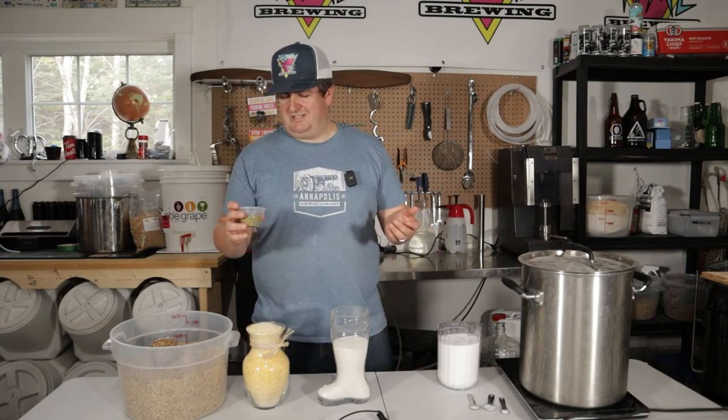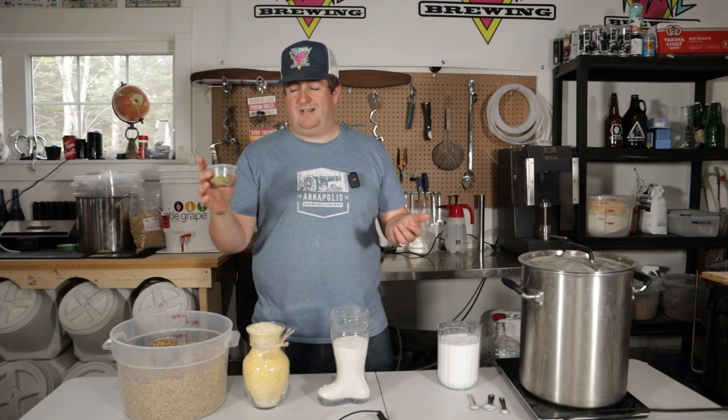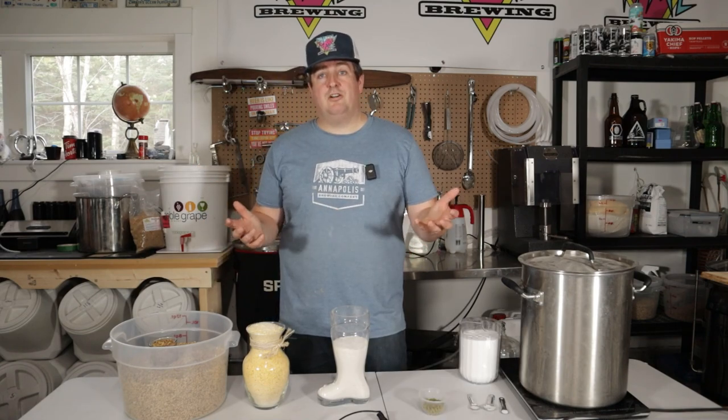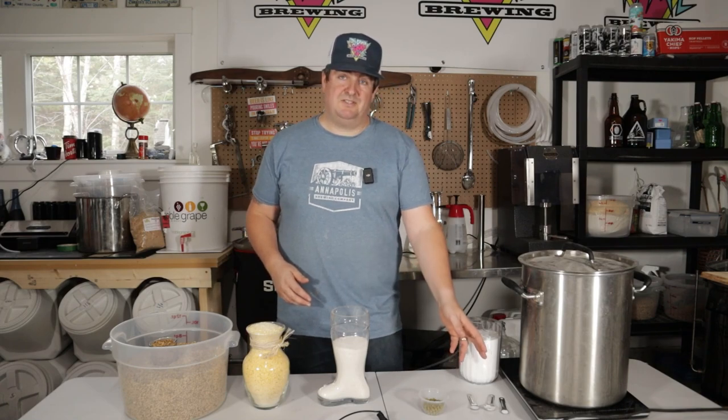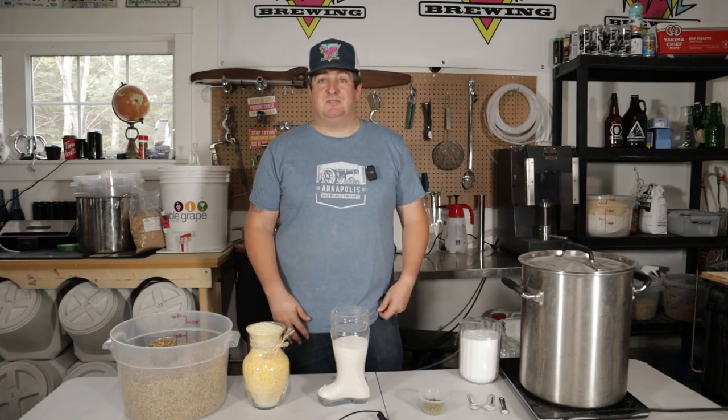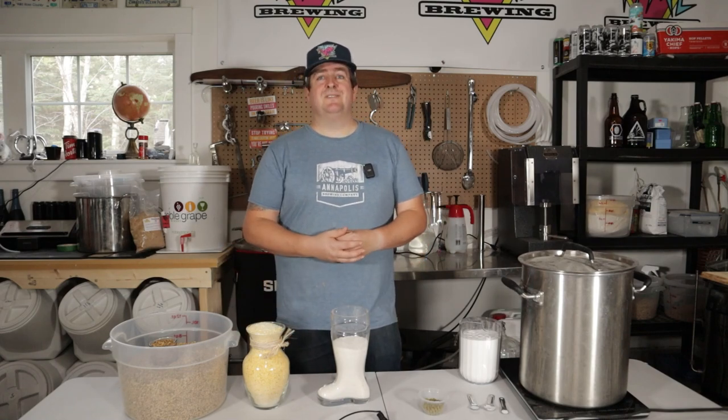Pretty straightforward, just a few little hops. We're going in at 1 ounce or 28 grams of Hallertau hops. For the water I'm just gonna be putting in half a gram of gypsum, half a gram of calcium chloride, and one gram of Epsom salts, just to give it a little dose of something.